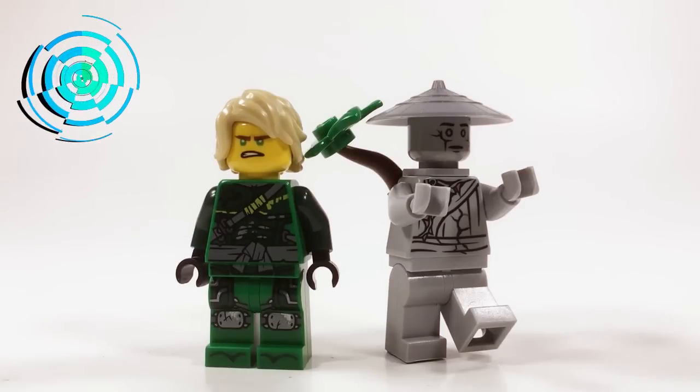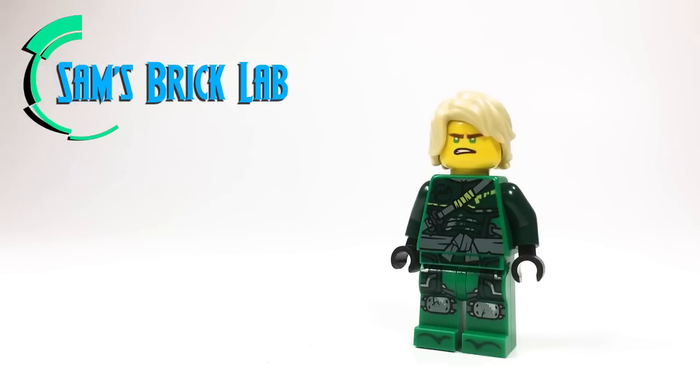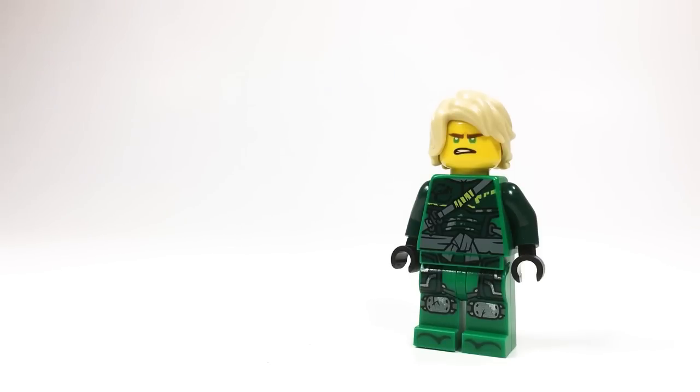Today in the Book Lab, we're going to be taking a look at a custom Powerless Lloyd minifigure and an Oni Titan minifigure. In episode 84, the last episode of the Sons of Garmadon series, Lloyd loses his green energy and his eyes go from green to black. Unfortunately, the minifigure version doesn't feature the new black eyes — it still features the green eyes — but we can fix that.